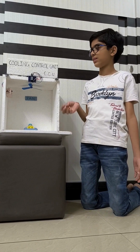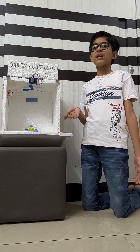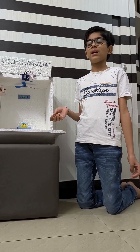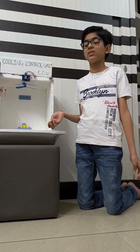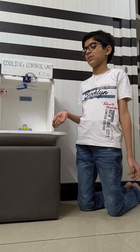First we have to start the control unit and the device will initially switch on both the fan and the AC. The fan will get off so that the room gets cooler faster. And after the room gets cooler, the fan will get on and the AC will get off.